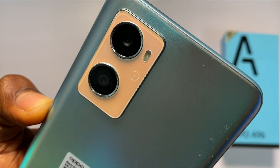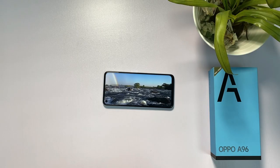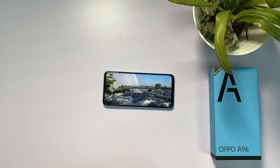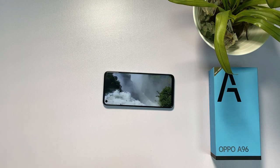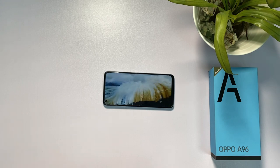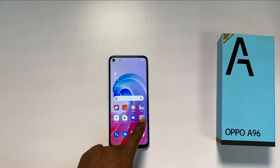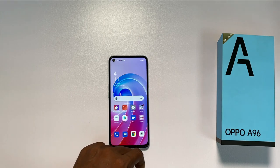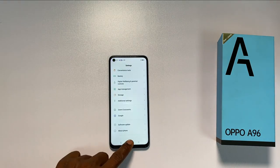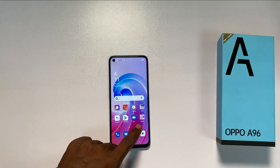The back of the phone carries two cameras plus a flashlight. As for the display, it's an IPS LCD with a 90Hz refresh rate. The screen size is 6.59 inches, wide enough for games and movies. The Oppo A76 used this same display and was priced higher than this phone, so a vivid AMOLED display isn't really expected here. The display responds right on time without delay.